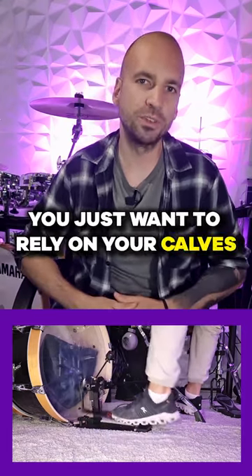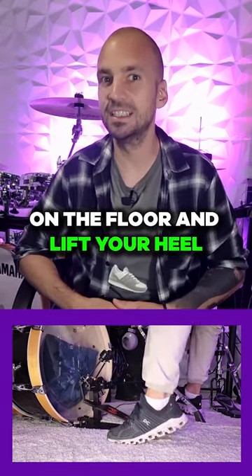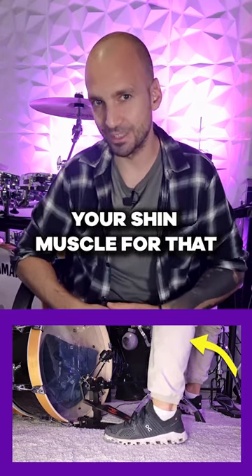When performing the ankle technique, you just want to rely on your calves. So try this: place your foot on the floor and lift your heel by a quick contraction of your calf muscle. That's it — you don't need to activate your shin muscle for that.